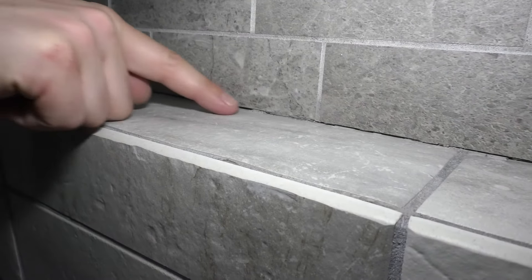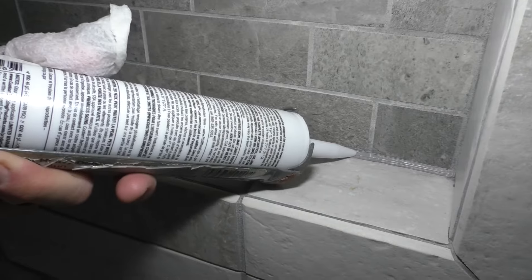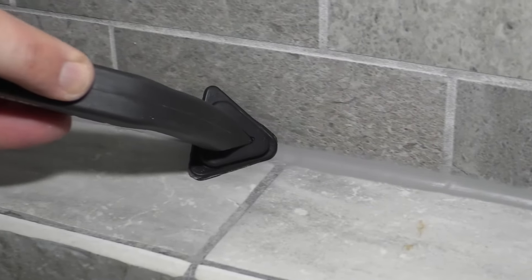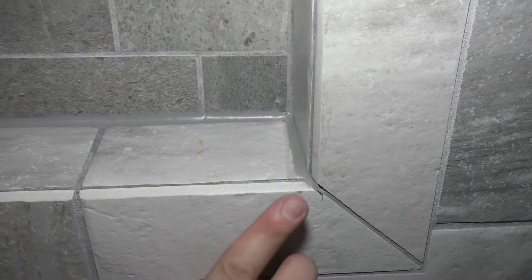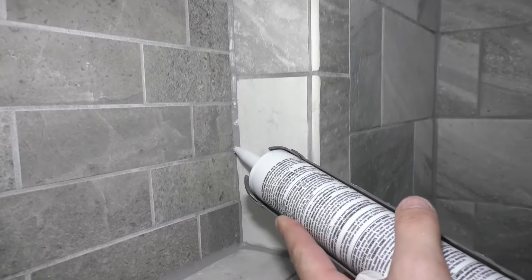This is probably the most important part in this entire shower — making sure I'm putting a nice bead there so no water can get in and sit in the wall. The sides too. I'm not going to lie, I don't like caulking. No matter how much I do it, I always feel like I don't do a great job, but as long as it gets sealed.